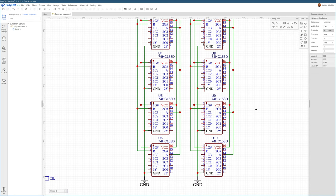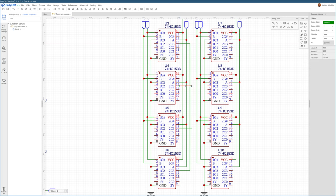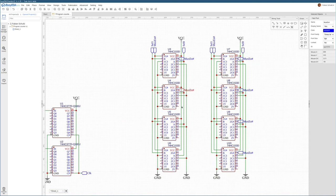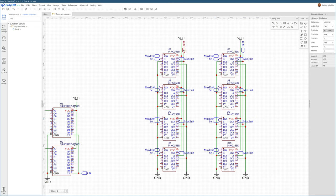We were only using the first three inputs of these multiplexers: input 0 for stepping to the next instruction, input 1 for performing a relative jump, and input 2 for performing an absolute jump. Now is a good time to make things a bit cleaner by connecting the multiplexer enable and turning this into an actual bus connection.